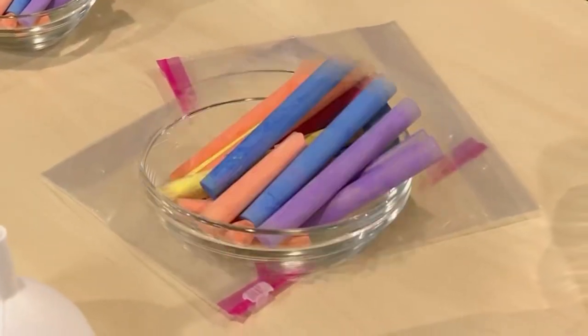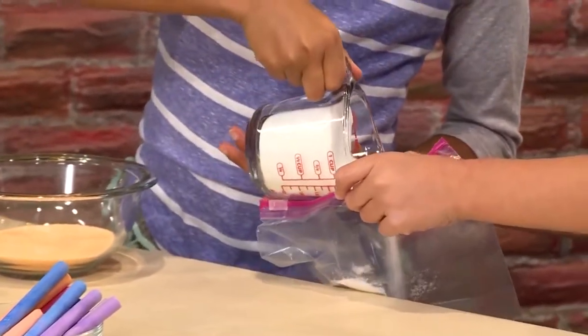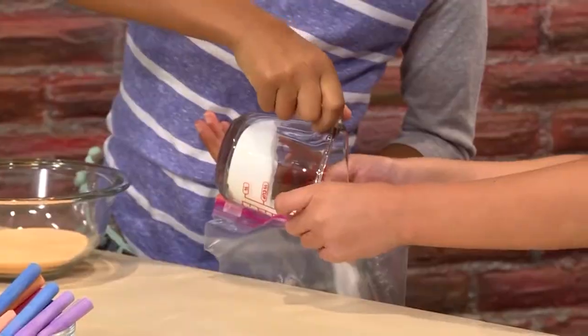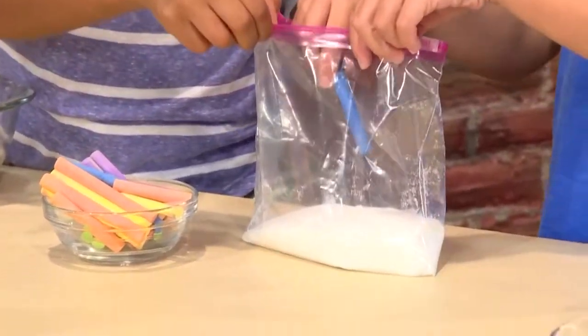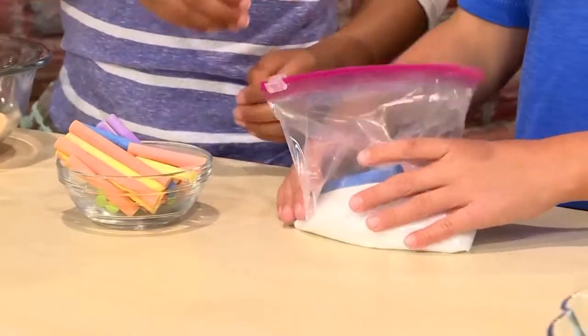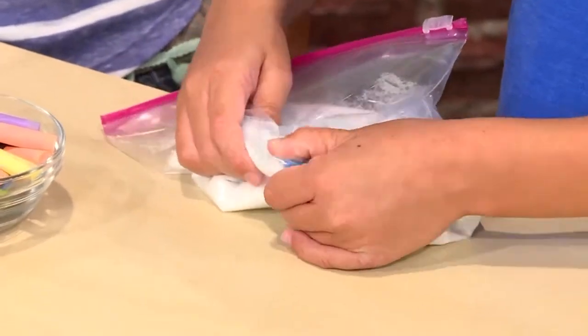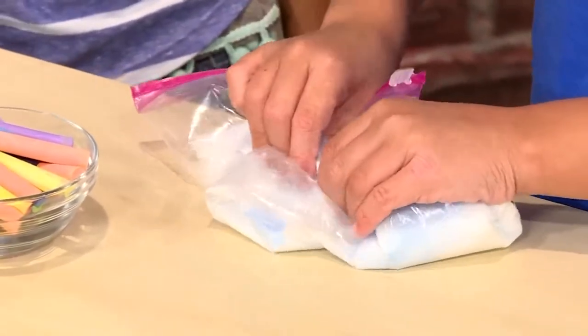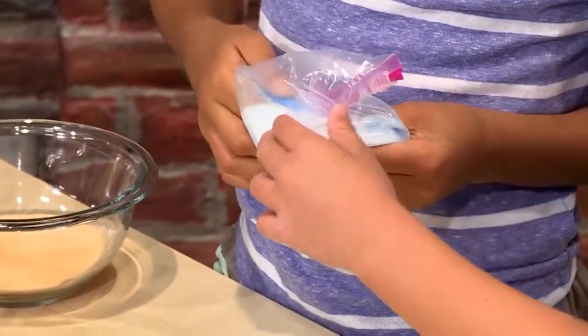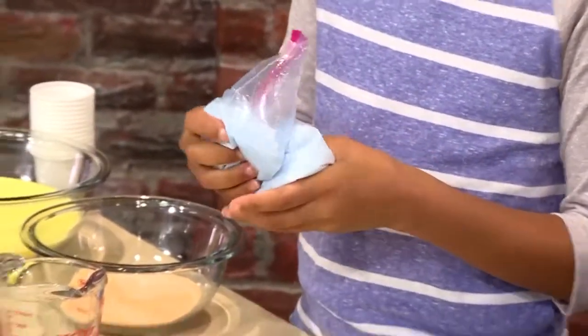you need a plastic bag, a piece of sidewalk chalk, and some salt. Pour about a cup of salt into your bag. Pick the color chalk you want and put that piece in the bag too. Then you zip it back up and rub the salt and chalk together. The salt is scratchy on the chalk — it causes the chalk to break apart in teeny tiny pieces. Those little pieces mixed with the salt becomes your sand.